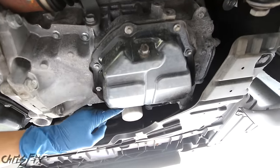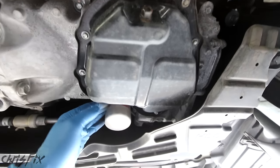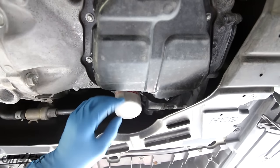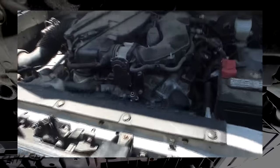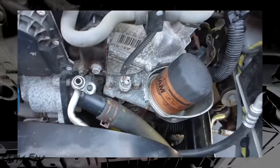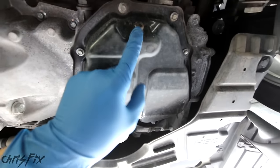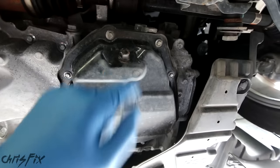Right behind the drain pan, you want to locate your oil filter. Oil drain pan here, oil filter is right behind it — it's oriented up and down and nice and easy to get to, which is really good. In some vehicles the oil filter is actually on top of the engine — for example, in this Toyota Tacoma you can see it up top. In this case though it's underneath. You can see the drain plug right there — let's go get it off.